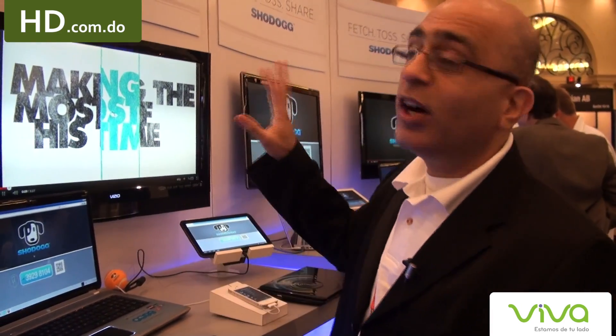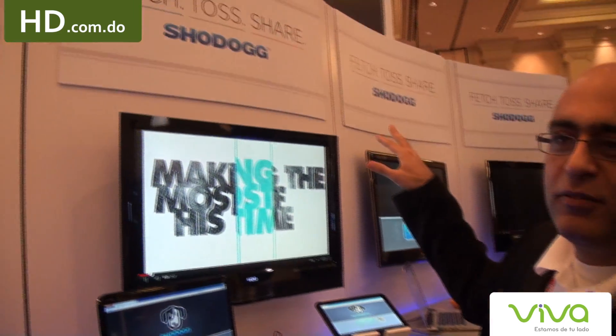That's the Toss part. The last part of the tagline is Share. If you happen to be a Facebook member, just like millions of people in the United States today, you have your own playlist of favorite videos. You can share that with all of your friends, and we enable that as well.